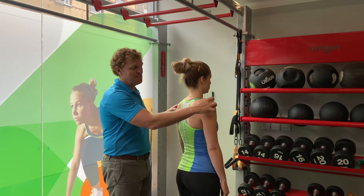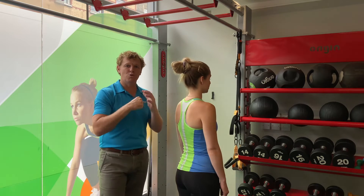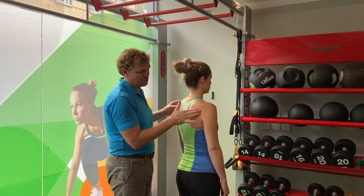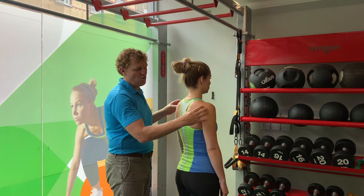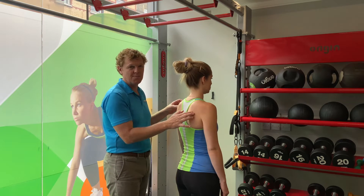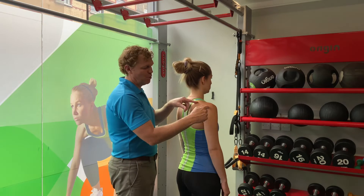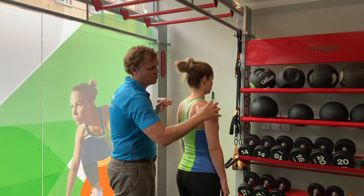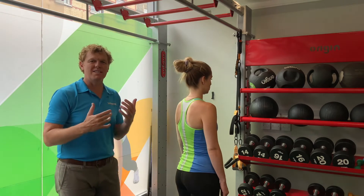The consequence of this tends to be that it affects how your shoulder joint sits in the socket. When sitting at a computer, we tend to be overactive and shortened through the rotator cuff muscle here — the infraspinatus — and that pulls the head of the humerus forwards in the shoulder socket.